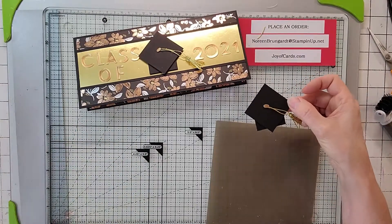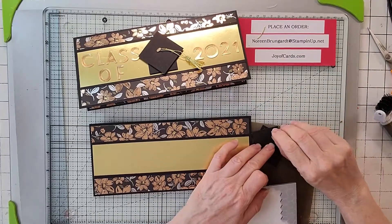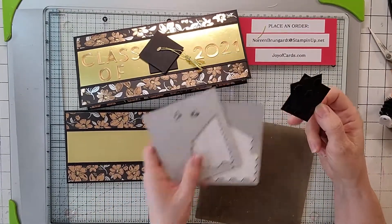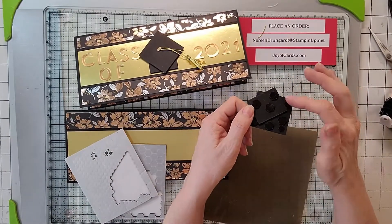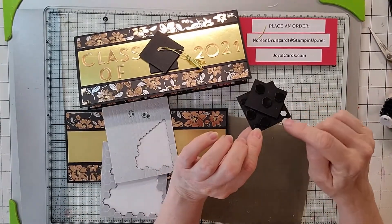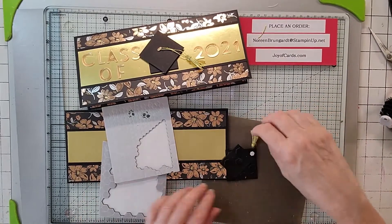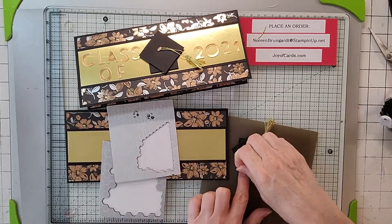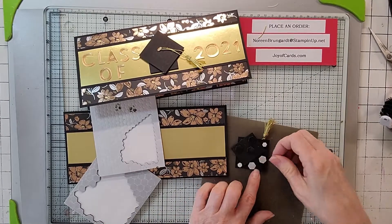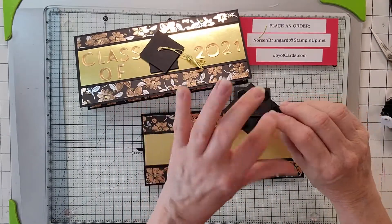There's your hat. Now get the black dimensionals again and put them on the back of the hat. I used mini black dimensionals on the ends — the pack comes with both minis and big ones. Since one section of the hat already has a dimensional under it, put two levels of dimensionals on the top piece so everything is level.